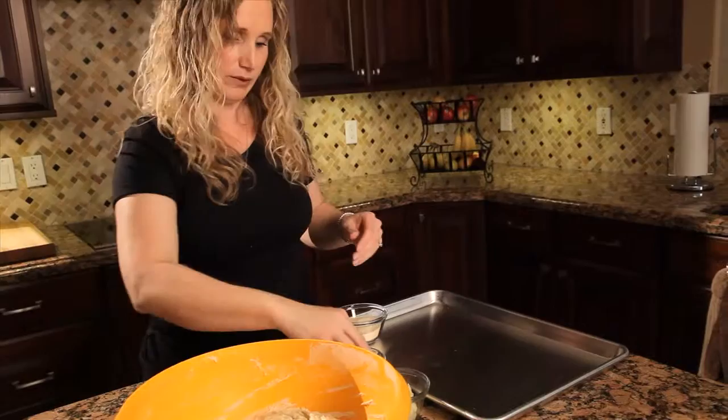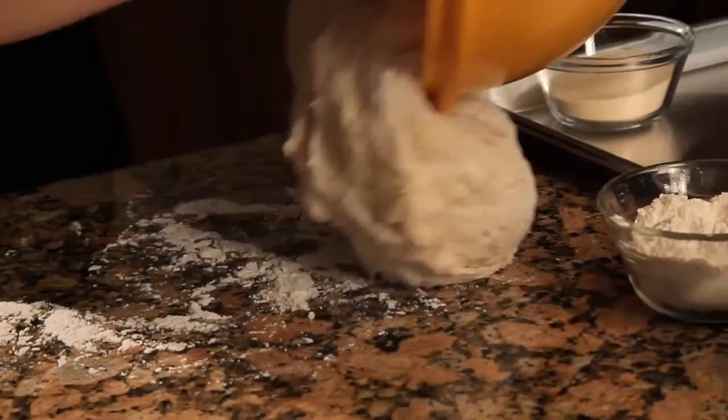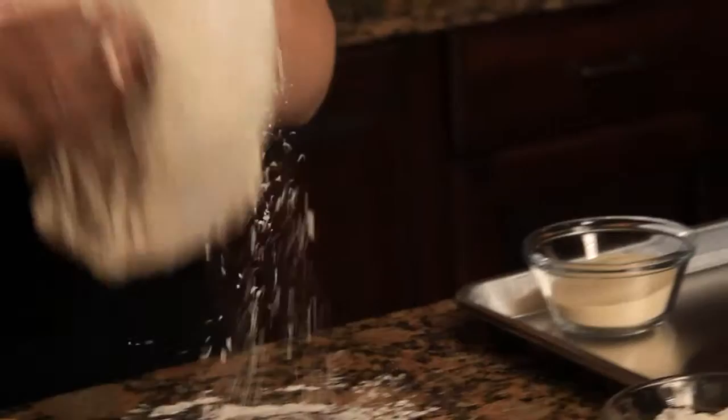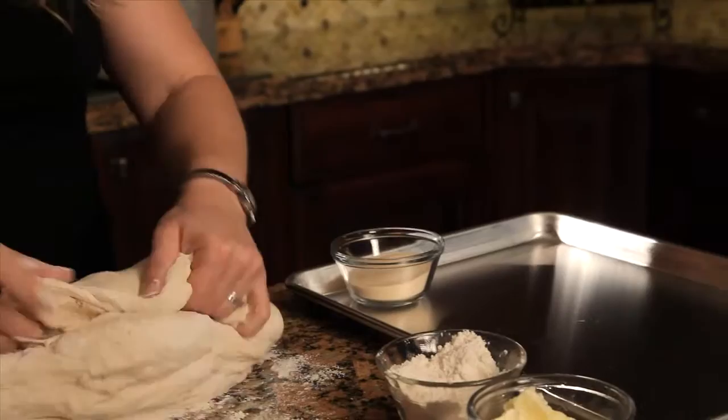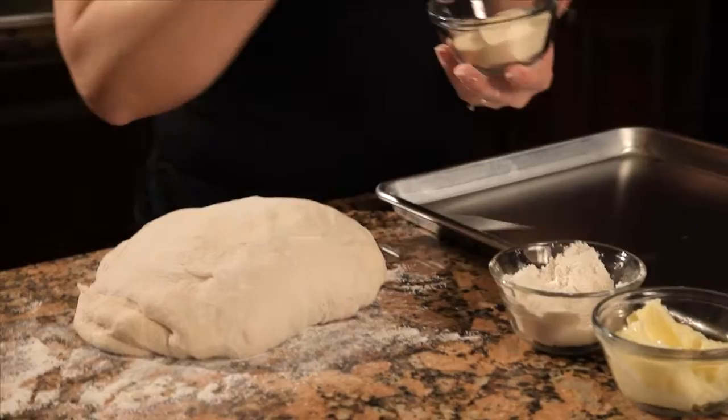I'm just scraping it away from the edges of the bowl, putting a little bit of flour down on my counter so that it doesn't stick, and then scraping it out. It is a very soft dough, so it's not the easiest thing to work with — don't be afraid to add some flour onto it. You're not really kneading it, you're just kind of making it prettier. It doesn't have to be totally smooth; this is kind of a peasant, country bread.